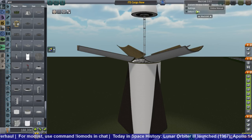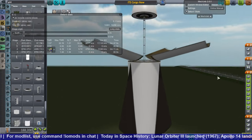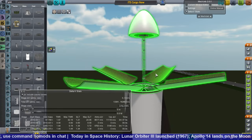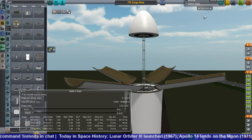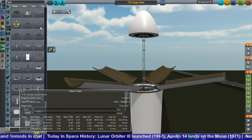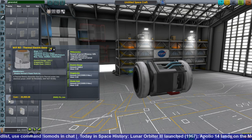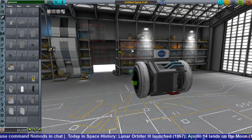It would be great if those petals actually folded down lower than that, and then a ramp came down off one of those petals so that the stuff could just be rolled out to the ground on the surface of Mars. That'd be really convenient. Right now we still need some sort of crane or something to hoist it out, but we'll work on that later.